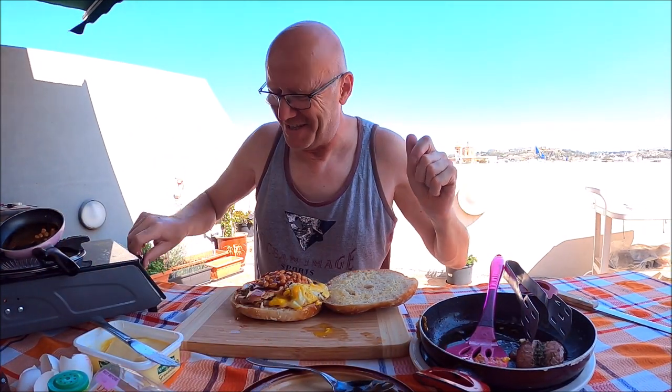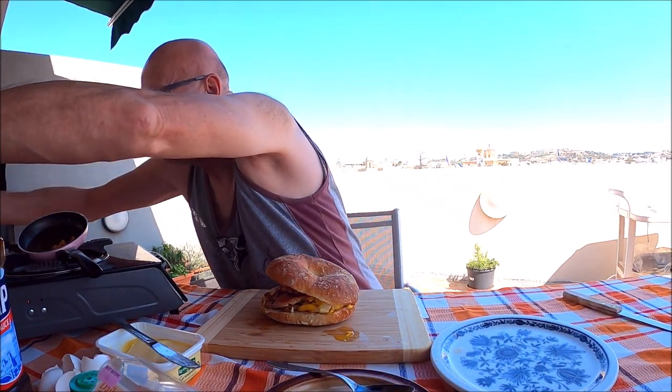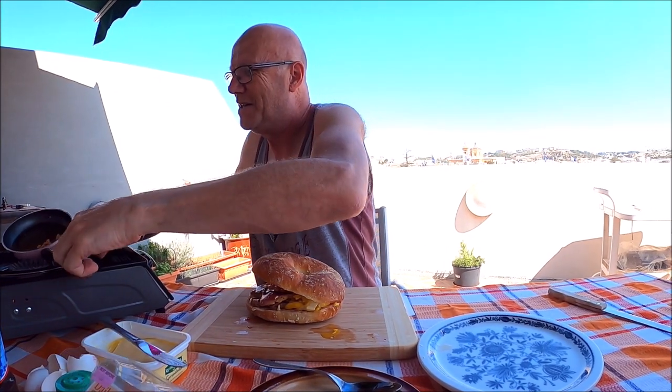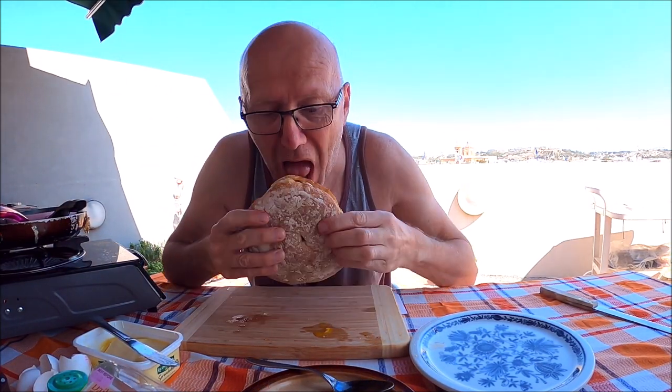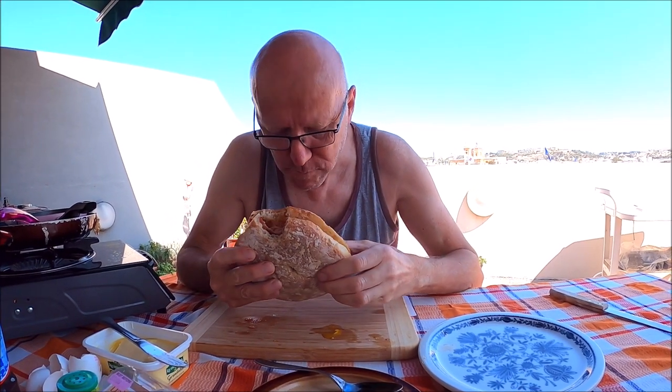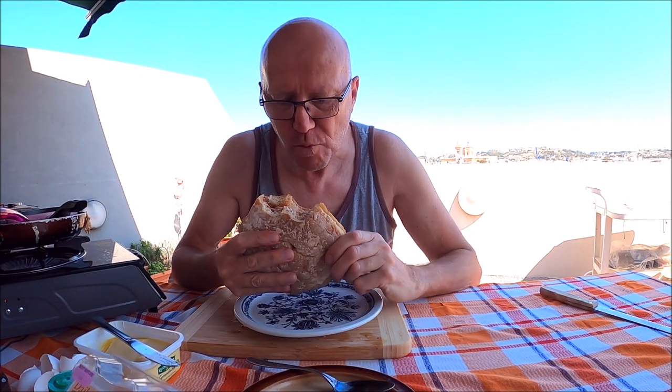We're ready, guys. I'm going to put this on a plate. Wow — really good taste! Bacon, sausage, egg, HP sauce, beans. Happy Sunday, guys! Hot one — Ftira breakfast!